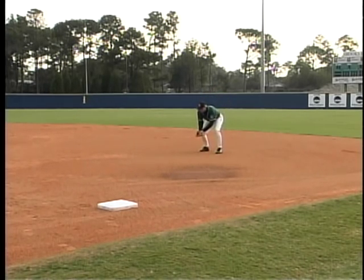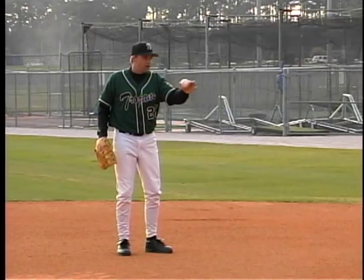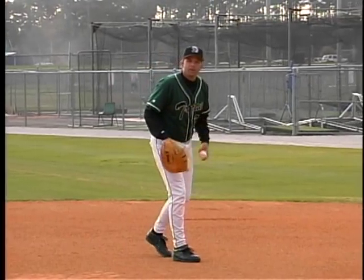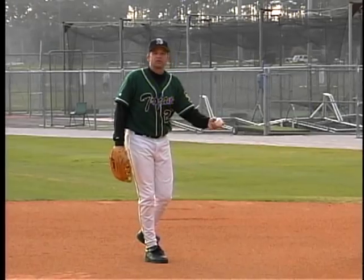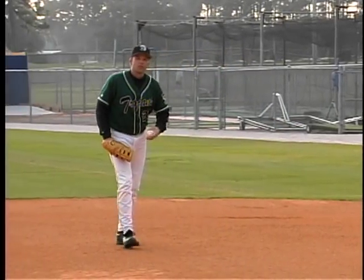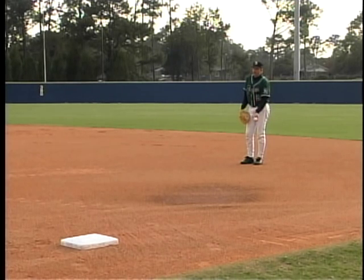One of the mistakes a lot of first basemen make is once they catch it, they take their hand back and wind up toward the throw. What happens is when the pitcher comes across, his first instinct is to back away because he can't tell how hard you're going to toss it. We need to make it easy on him — show the baseball and get it there on time, straight to him.